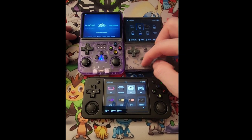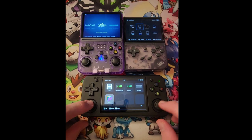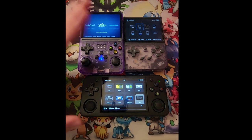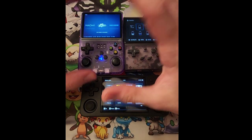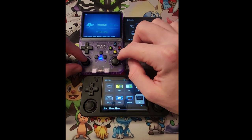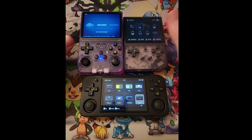That's one drawback that doesn't really matter too much. Some people do prefer to have joysticks, so if you do, you're going to be looking at these two here. If you're looking for a more classic Game Boy-style console, you're going to go with the XX. But if you do like joysticks, the R36S is probably going to be your go-to.